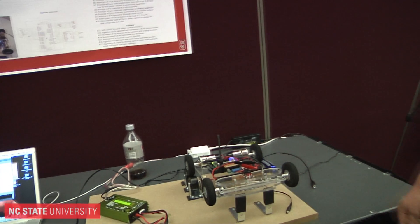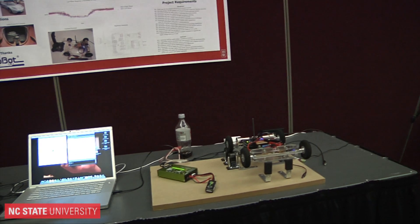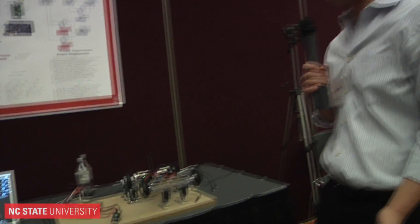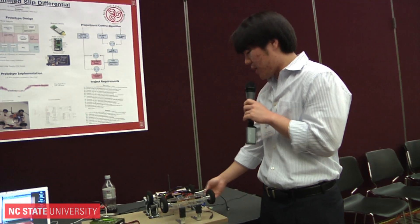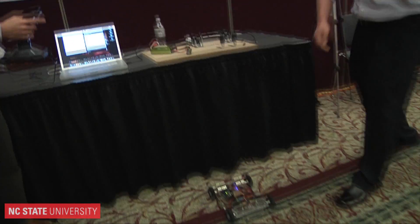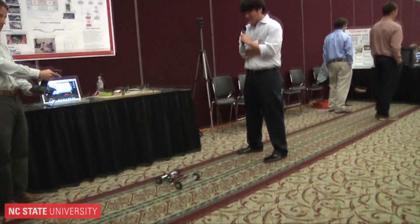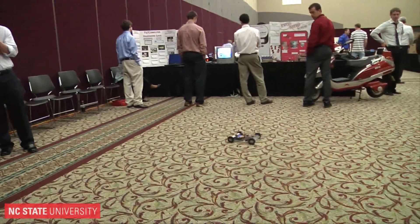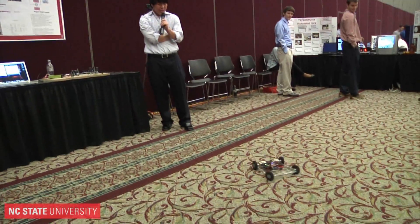There are lots of other different applications than just cars for something like this. You can take it into a Segway, or a factory conveyor belt system. Differentials are really all over the place wherever you have motors and wheels. The unique thing about this project is we actually did it over Bluetooth, which you don't really see a lot in RC cars, so that was a pretty interesting learning experience.